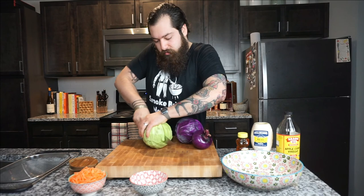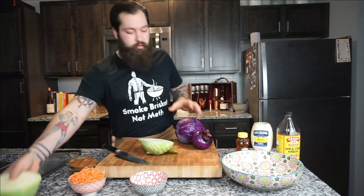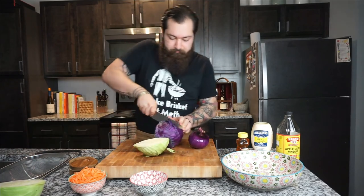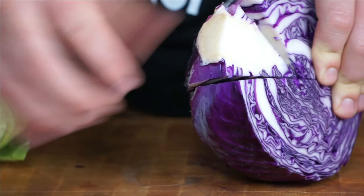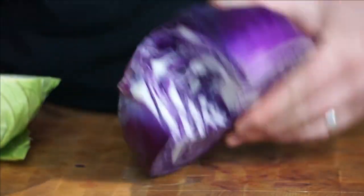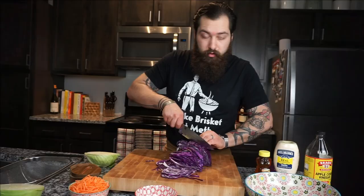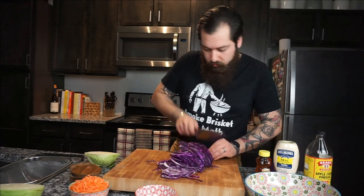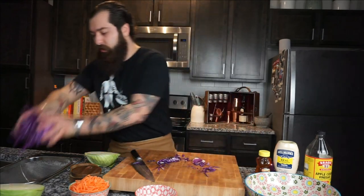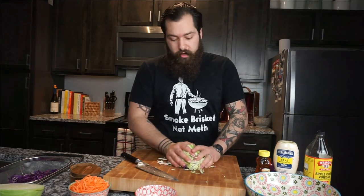We've got green and purple cabbage here — I like to do this just for a little bit of color variety. Go ahead and cut your cabbage head in half and do the same to the other one. Pop that core part out, then cut the cabbage as thin as you possibly can. We've got all our purple and green cabbage cut — toss it in the colander in the sink.